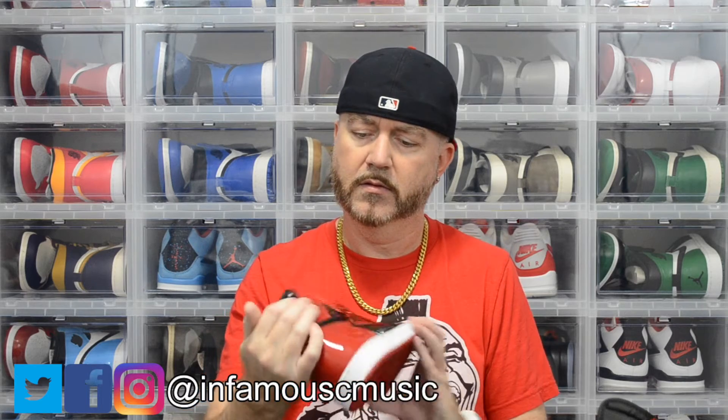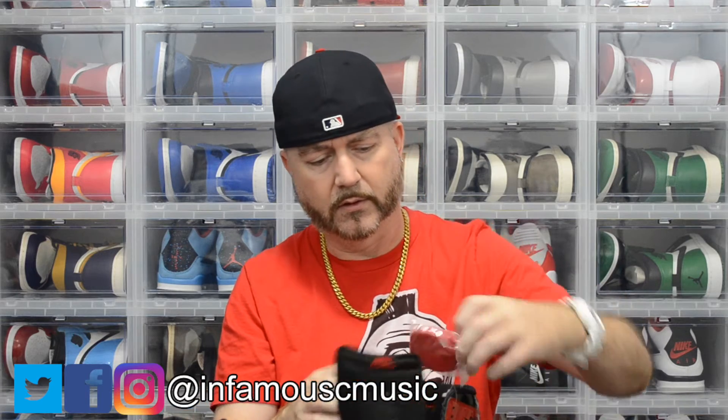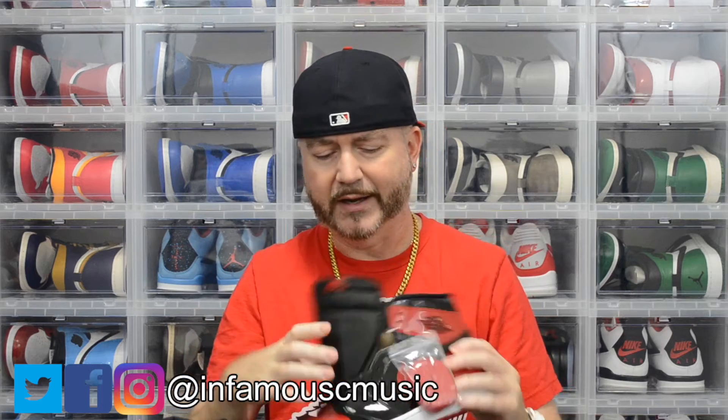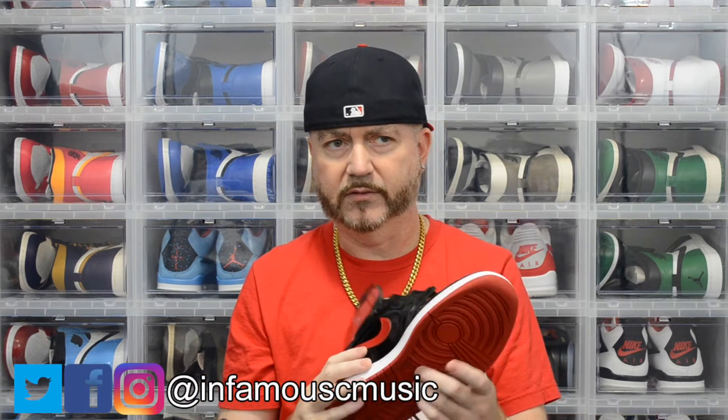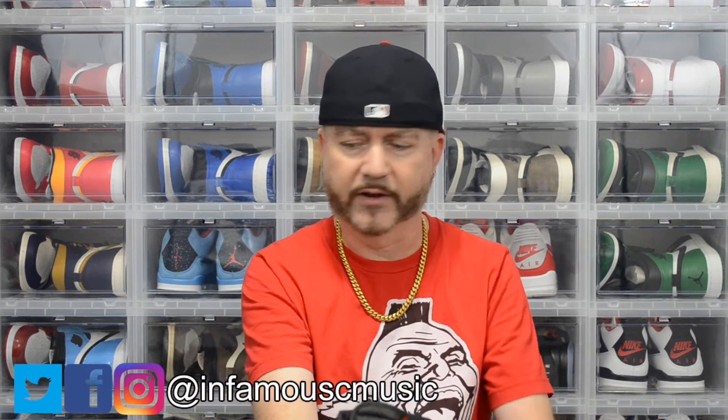Red on the tongue — basically it is what it is, you're already familiar with the red colorway. Very dope shoe. It comes with an extra set of laces; I'll leave the black laces in — that's just my preference. This makes I think five or six Breds in my collection.